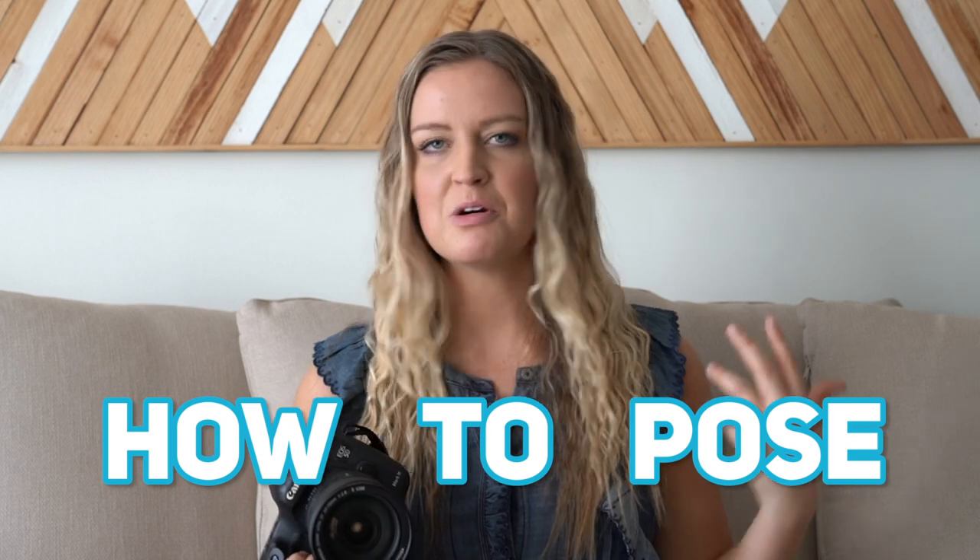Hey, welcome back to my channel. My name is Nicole. This week I am so excited to give you another photography tips video. For those of you that don't know me, I have been a professional photographer for over 10 years. I'll have my website linked down below with my portfolio. And today I'm going to cover a topic that has been highly requested by all of you — it's how to pose your models during a photo shoot.